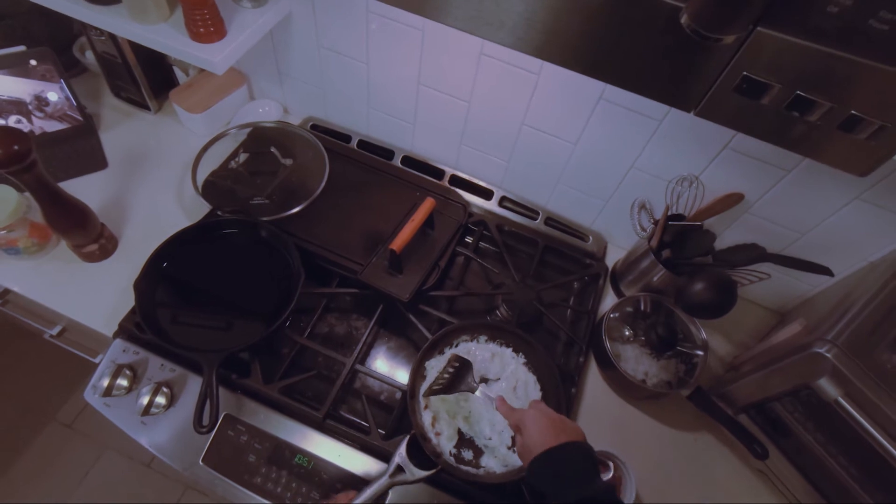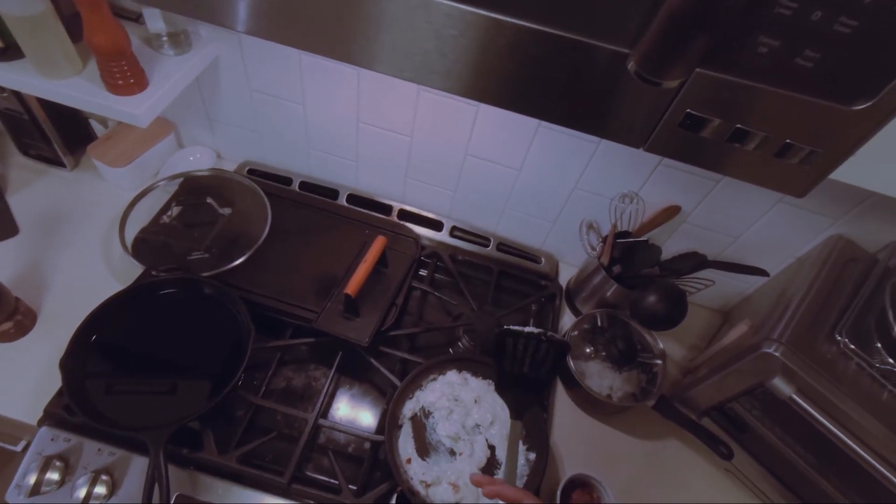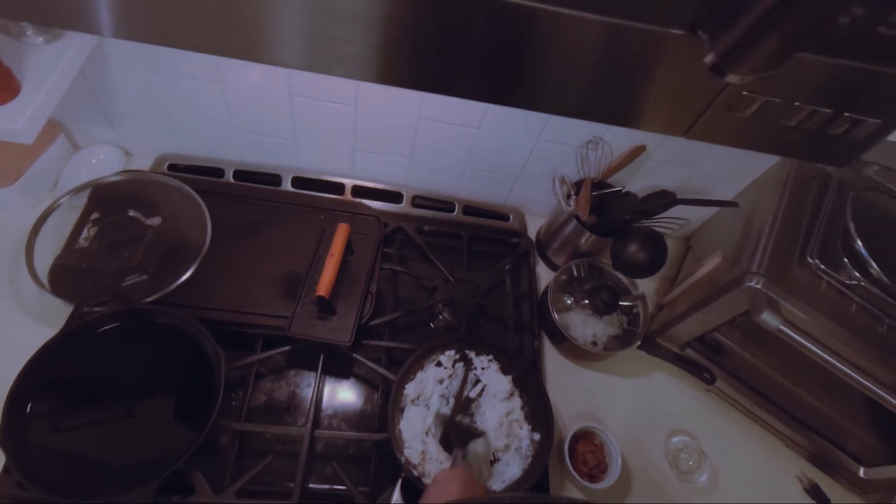I like big chunks in my fried rice instead of eating a soggy fried rice. That's why I like to cook the eggs first.